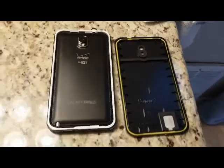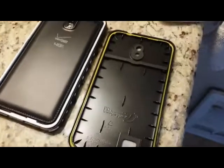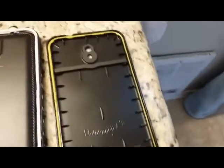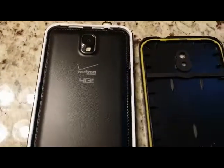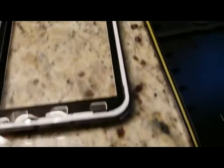I'm going to do this in stages. The first step was to take the back off, and what I noticed is that there's absolutely no indication of water infiltration whatsoever — not on the back of the case nor the back of the phone itself. Now let's do a little more disassembly and see what we find. Once again, I find no indication of water infiltration inside the Red Pepper case.